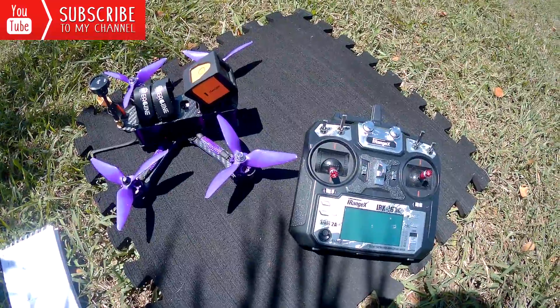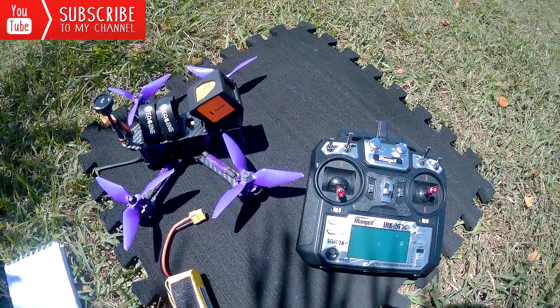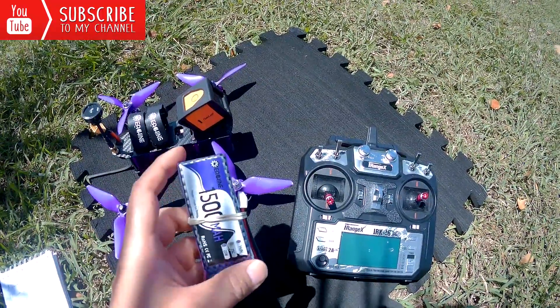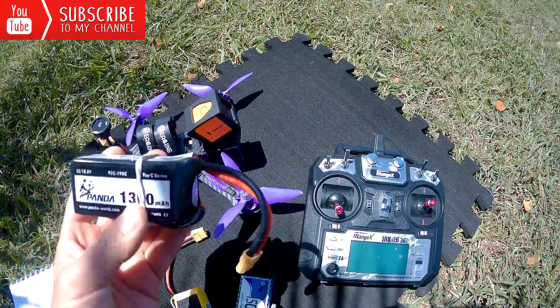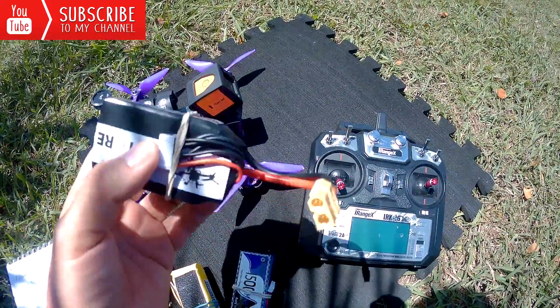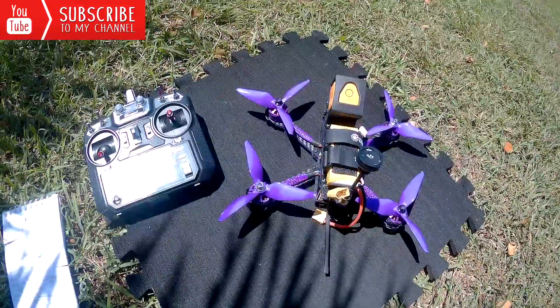For the first flight I'll do a line-of-sight test with a 3S battery, then a punch test with 3S, then a punch with 4S, and finally a super punch with the 5S battery. Hope you enjoy the video — don't forget to subscribe. In the description you'll find all the details on where to find and buy this new drone.